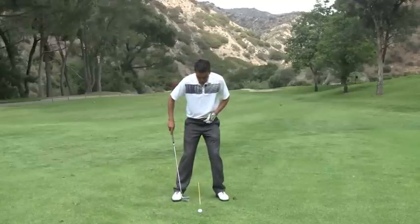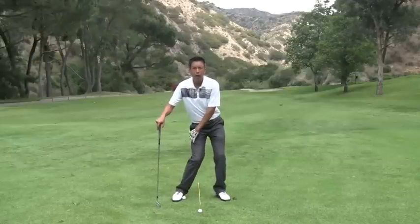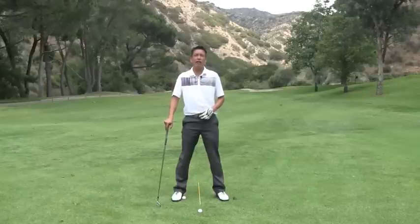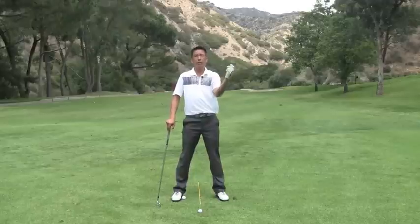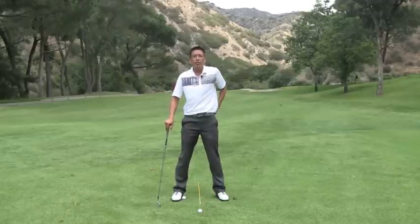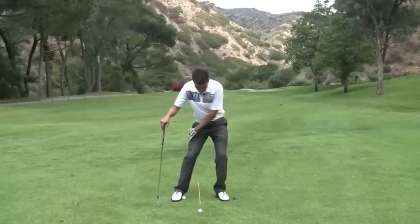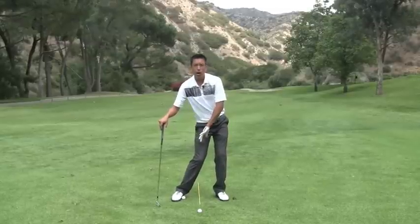A good drill you can do once you've done some of the at-home stuff is really breaking down your right ankle and getting it to roll and move inward. It's one of those things that's just not natural — we don't do it in everyday life, so you have to train it. Otherwise it'll take you years to get it just from hitting balls. A little bit of at-home practice would really go a long ways toward breaking down some of the tissue needed to get this right ankle to work properly.